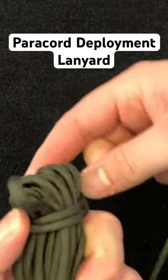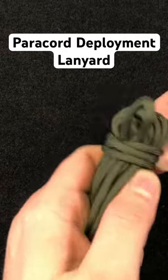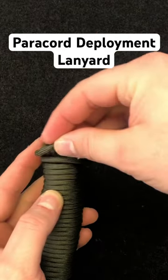With the remaining 6 feet, begin to wrap around the bunch of cordage, taking care to lock in the first wrap. Continue to wrap around the body of the cordage, tightening as you go.